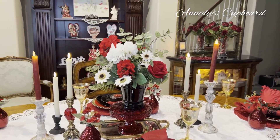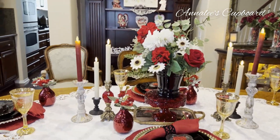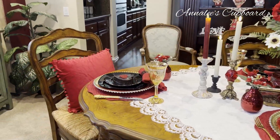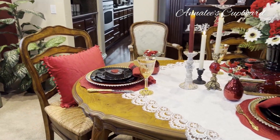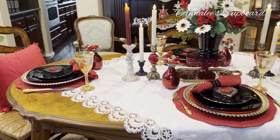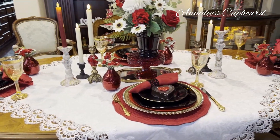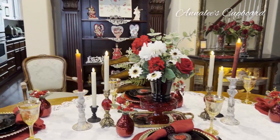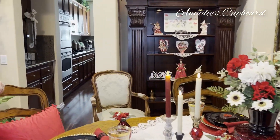I'm just going to let you take a look at the table. And I hope that you enjoyed what I've done today. I know that you are all probably having some fun plans for Valentine's Day, and I hope that you enjoy it.